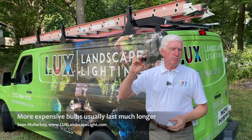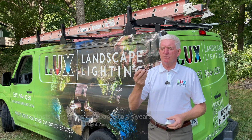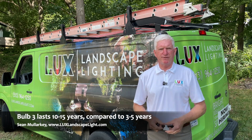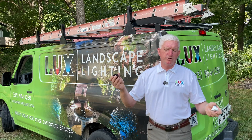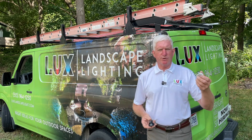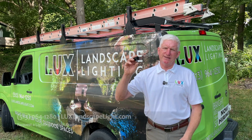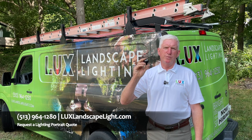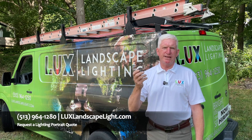Generally speaking, these more expensive bulbs will last a lot longer — anywhere from 10 to 15 years. These cheap ones we see last three to five years. So weighing out the pros and cons: if you're replacing them yourself and you want to replace them every five years, you might want to go the cheap route. But if you don't want to get out there and replace them every five years, put in a good quality bulb and you'll be well served with a very good looking landscape lighting profile.